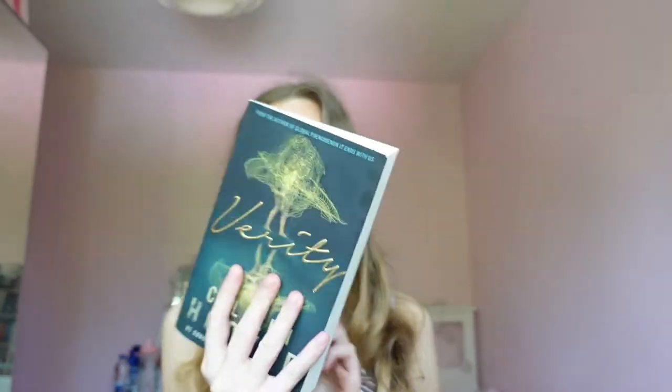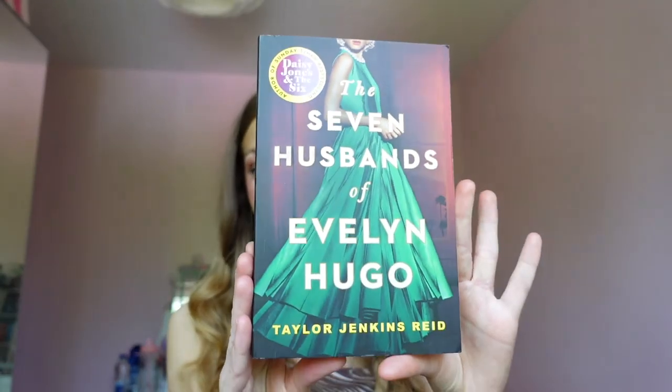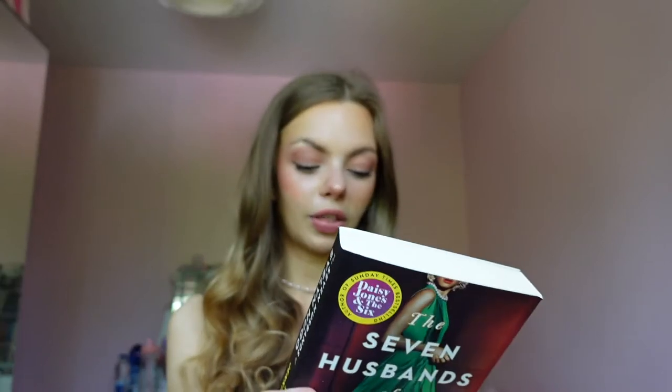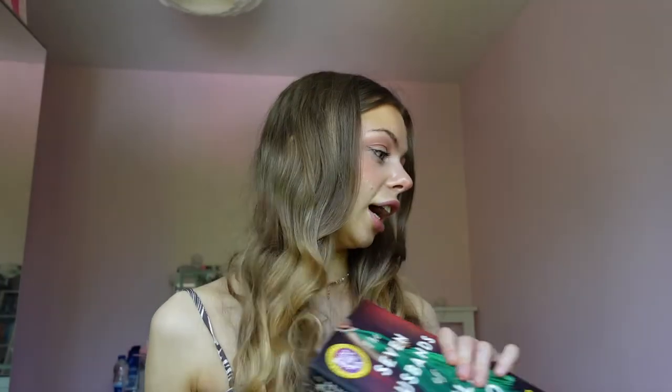Other things I bought because of TikTok — I didn't actually buy this one, my sister did, so thanks to her. 'Verity' — really good book. I love a good thriller. I gave it three stars on Goodreads but I did really enjoy it — just because it's three stars doesn't mean it's not good, it's probably five stars worthy. I'm more of a thriller than a romance person. This other one I bought because of BookTok — it's probably my new favourite book, genuinely one of the best books I've ever read. If you haven't read it, you need to read it right now. Incredible.